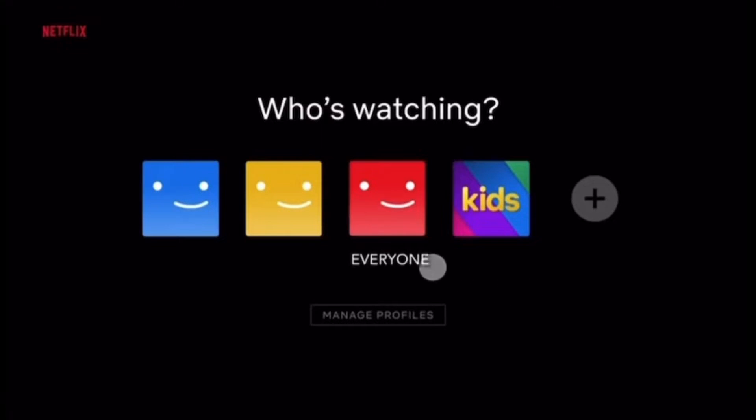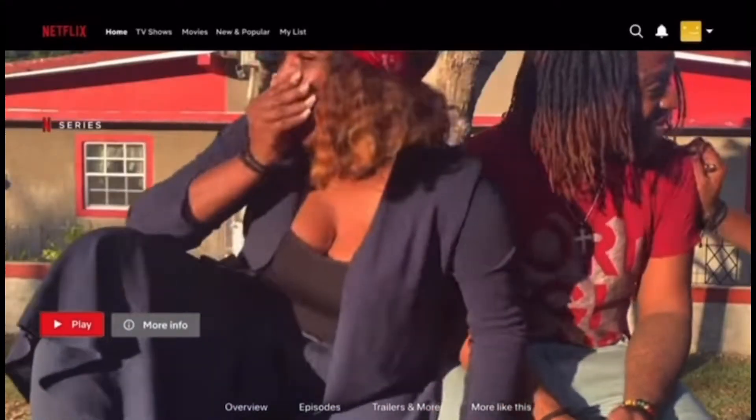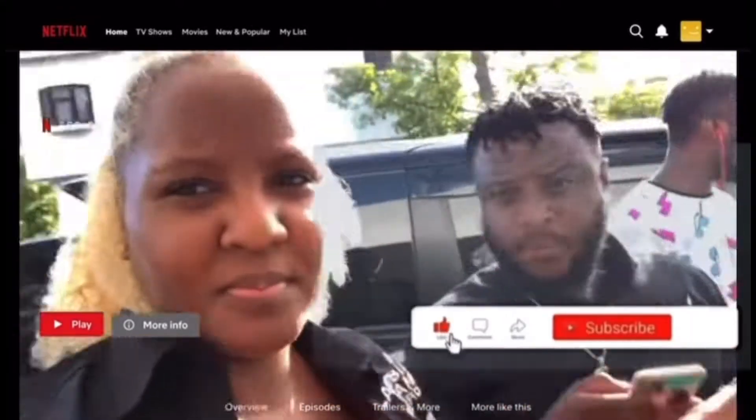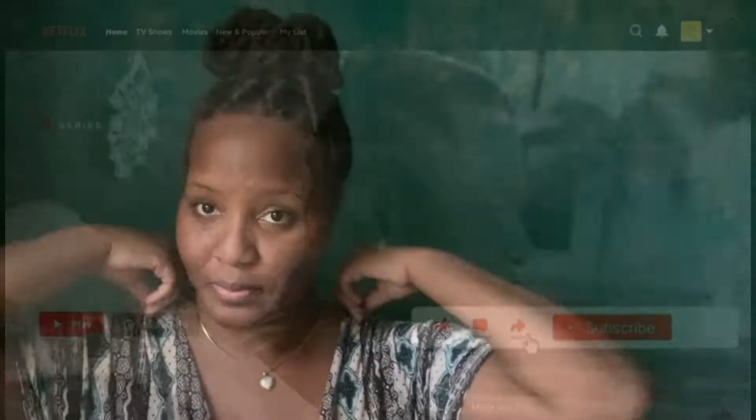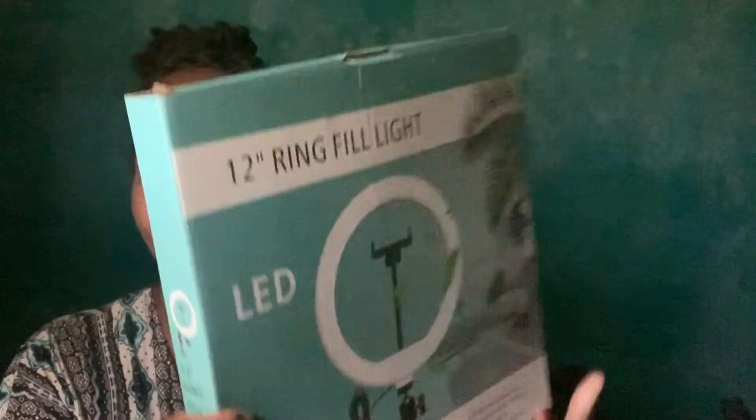And God said, let there be light, and there was light. Welcome back to another video, guys! Today I will be unboxing my new ring light that I bought downtown.